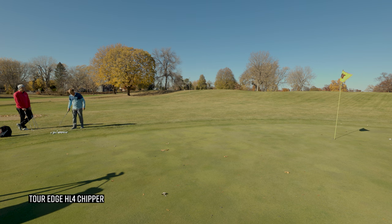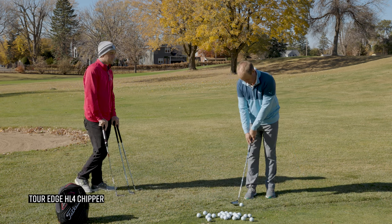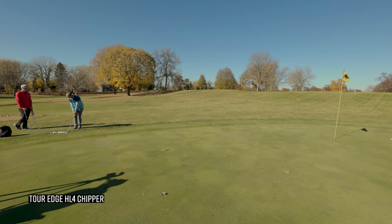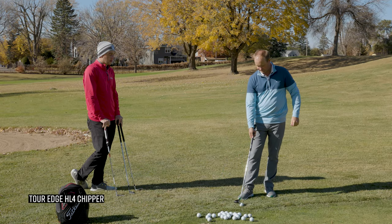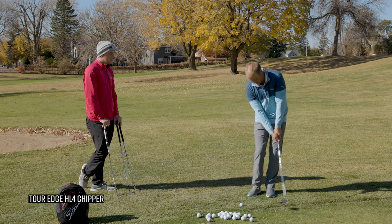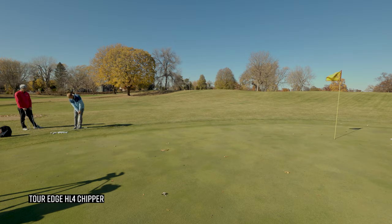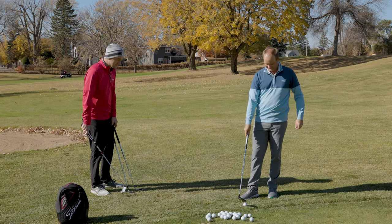With the Tour Edge HL4, the ball definitely came out with some topspin — it didn't take long for it to start rolling with that end-over-end look. That first shot was right at the target, just a touch hard — a little more topspin than expected. The second came off pretty hot too. There's some extra mass there with that bigger club head profile. I definitely don't feel like I have to get my hands forward with this club. The third shot was pretty close — and dropped in! One out of three with the Tour Edge HL4.